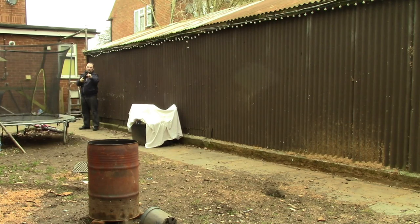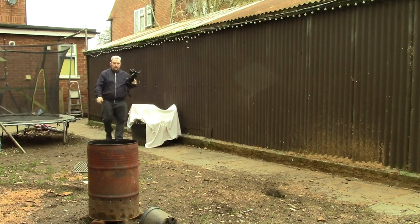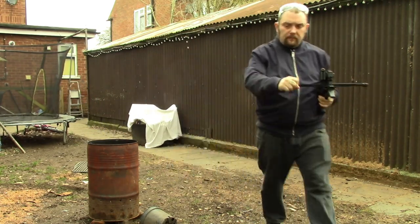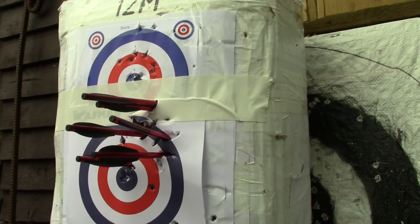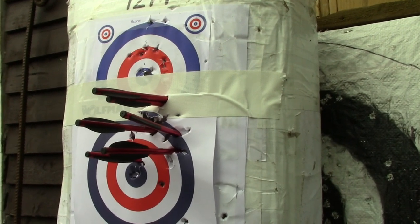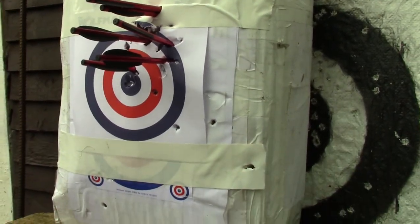Very simple test, decent distance, using the open sights to see how close the grouping is. As you'll see it's not too bad - at that kind of distance, shooting reasonably fast, standing, with open sights that have no adjustments, you can get a decent grouping. So that was the accuracy at about 12 meters - the other two bolts fell out of the target.